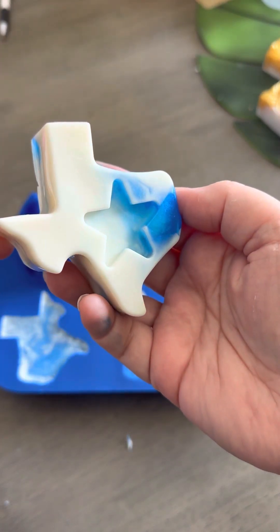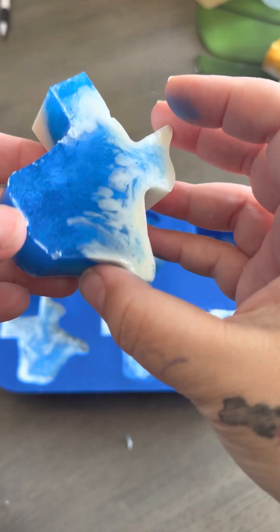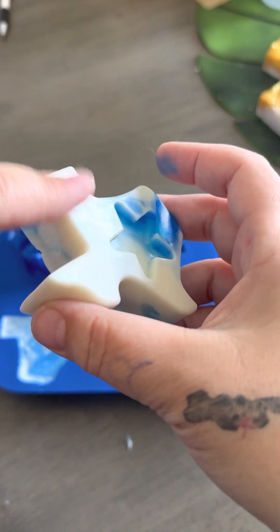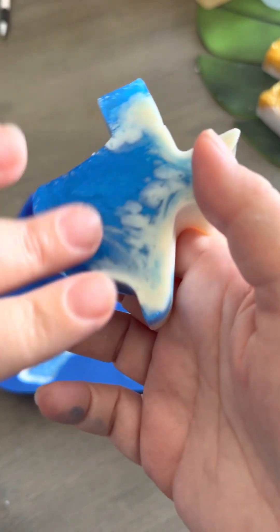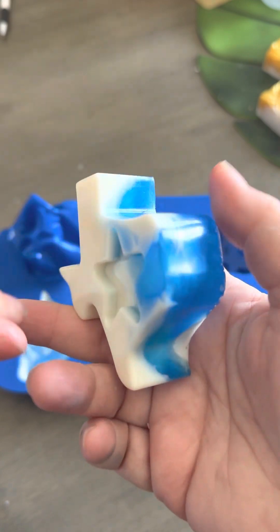Look at that. How adorable is that? Isn't that blue amazing? So this is with shea butter for the white, and the blue is the aloe vera soap base. And I scented it with vanilla and blueberry.